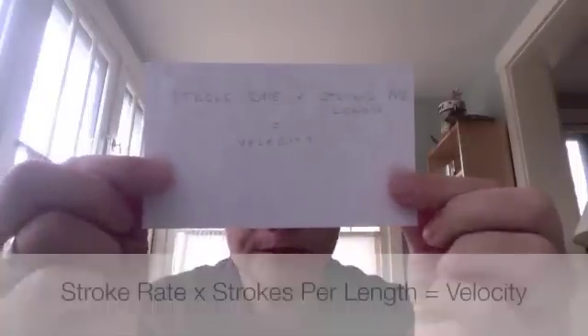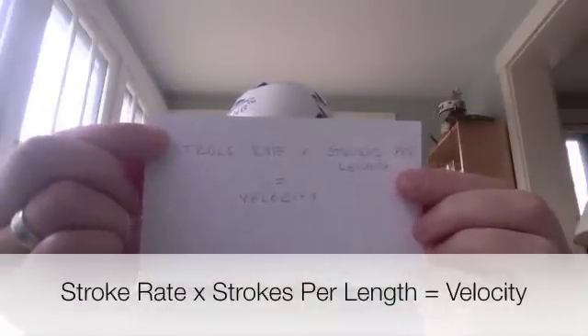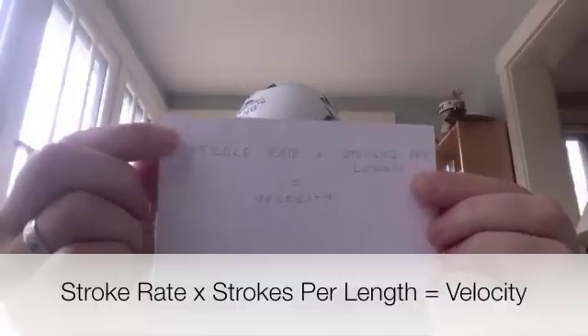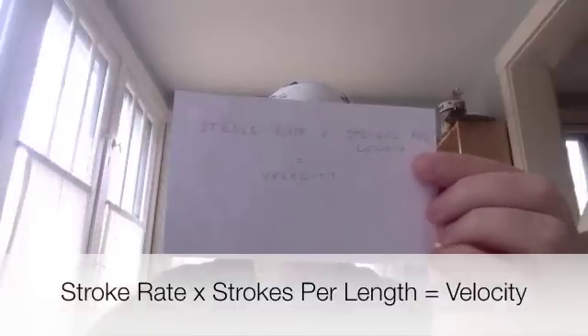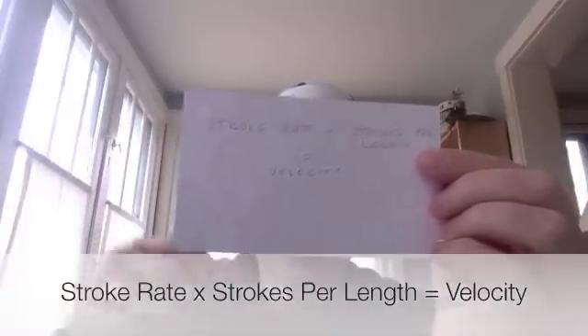Why is it important? This beep that you hear is one half of your speed equation. The stroke rate, which is what the Tempo Trainer is giving you, times the number of strokes you take per length is equal to your velocity.